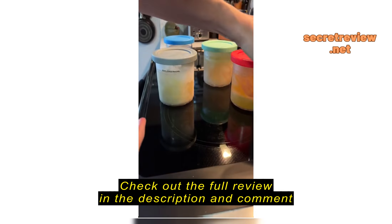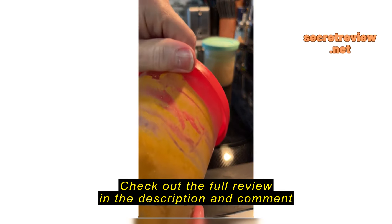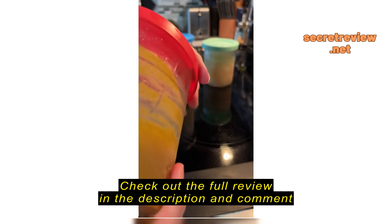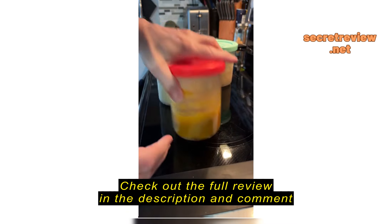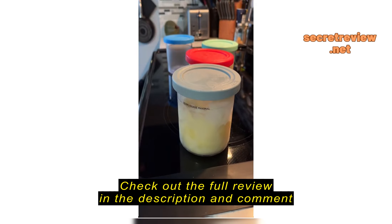I saw in some of the reviews that people were concerned with the lids cracking. I think if you just take off the lid carefully — usually all I do is push up on the lid and use the bottom lip of the container to stop me from pulling too far.